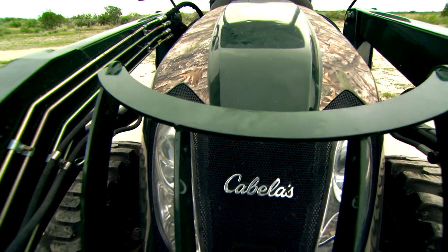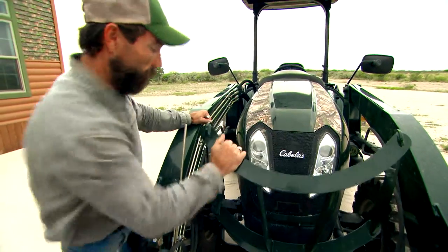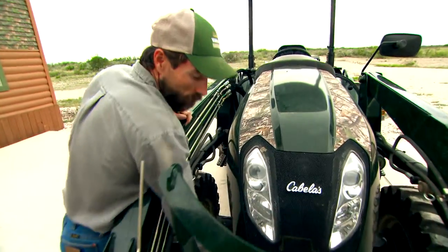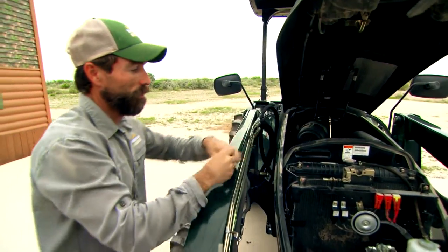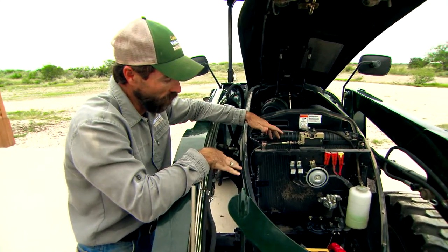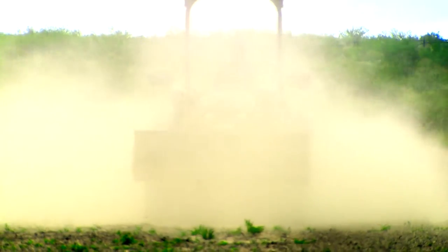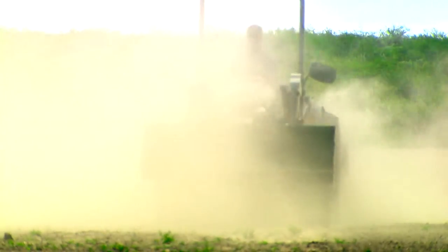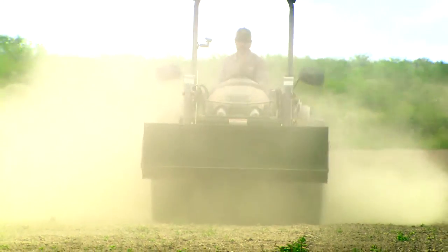The next thing we need to look at is under the hood. You need to remove the grill guard here, just bend it forward and lift the hood. The first thing that comes to your attention is the radiator screen. As you can tell, our radiator screen is full of a little bit of dirt and quite a bit of grass. Fortunately here in southwest Texas, we're dealing with more of a dust issue. When you see me plowing or disking, I have a lot of dust blowing up on this tractor, so I need to make sure the radiator itself doesn't get hot.